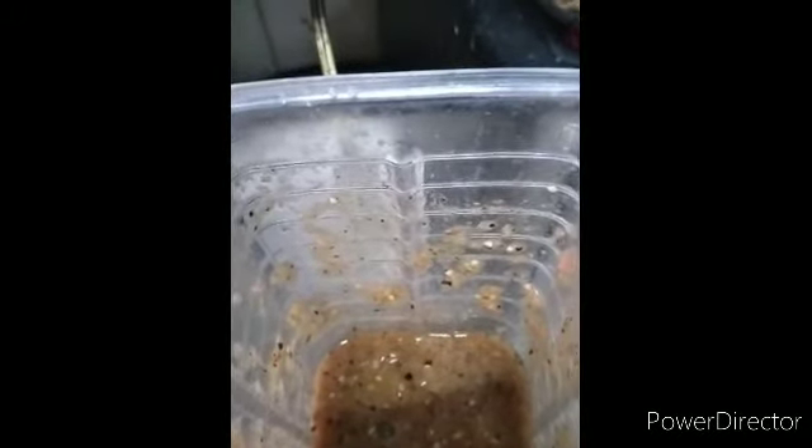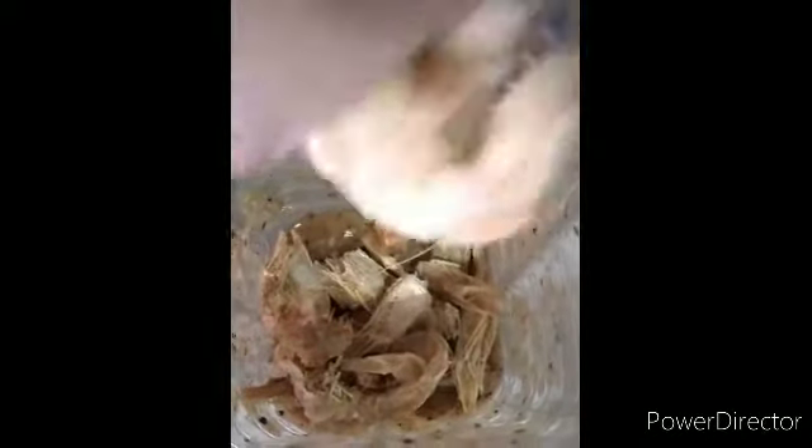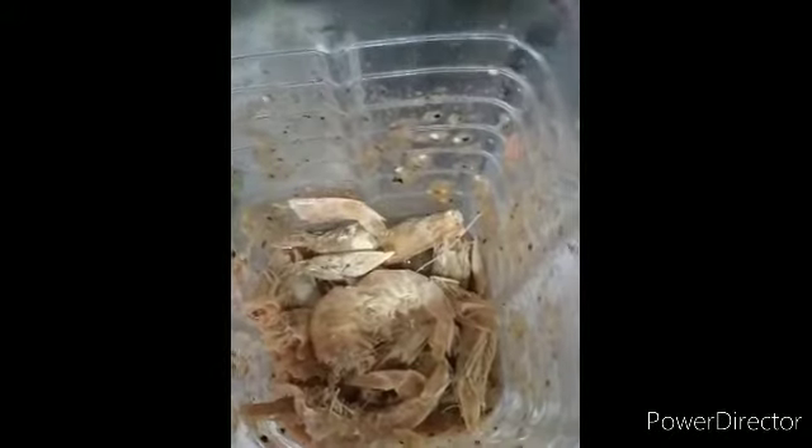Vamos a agregar nuestros camarones secos. Aquí vamos a dar unas ligeras para que nos queden los trocitos y poderlos saborear. Es una textura que realmente estaba buscando para untar en nuestras tostadas o galletas para botanear.